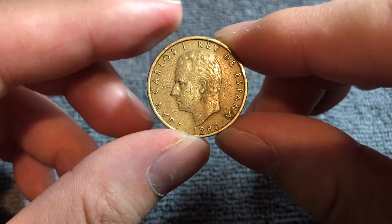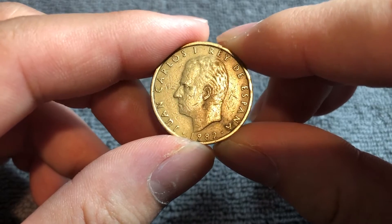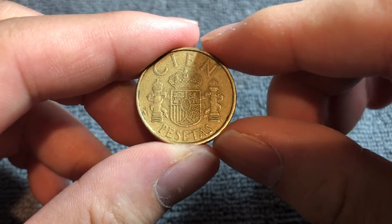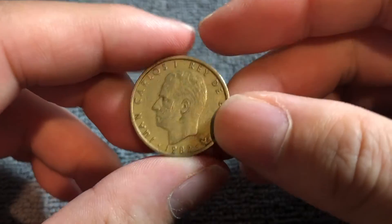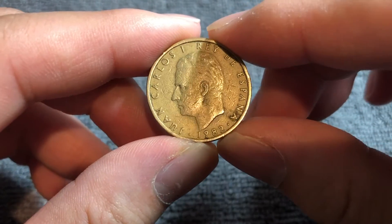Hello everyone and welcome to another edition of the Coin Dictionary. I'm Woohoo and today we'll talk about this 100 pesetas coin from Spain from 1982. We'll go over the history, the value, the basics, and any other pertinent information about this coin. So let's get started.